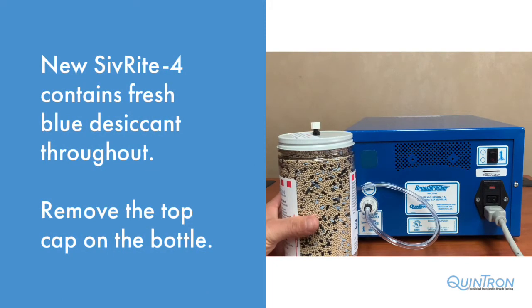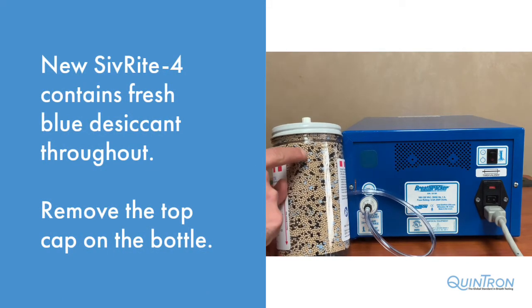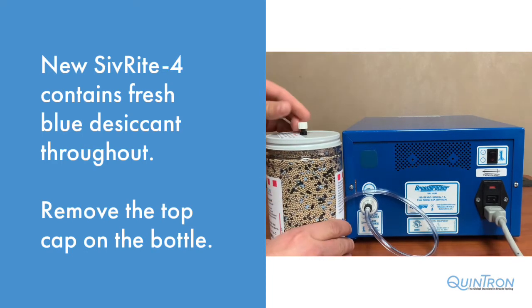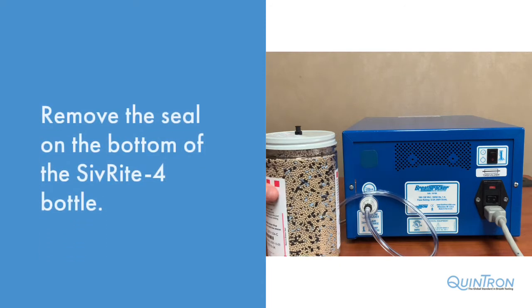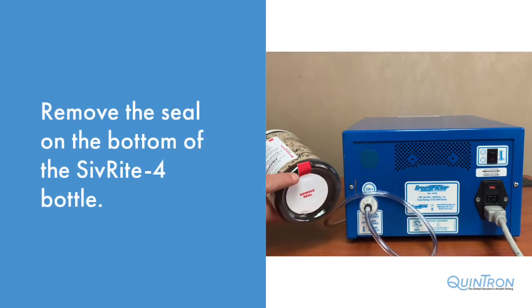As you can see with a new Sivrite 4 bottle, the desiccant material within is blue throughout. Remove the small cap on top of the lure of the Sivrite 4 bottle. Then remove the seal located on the bottom of the Sivrite 4 bottle.